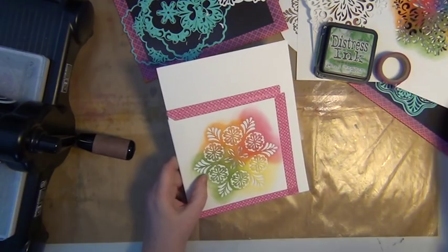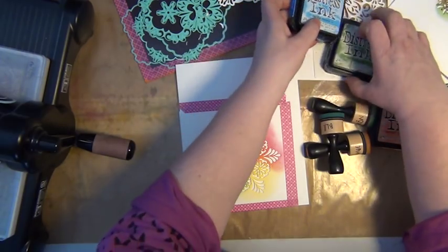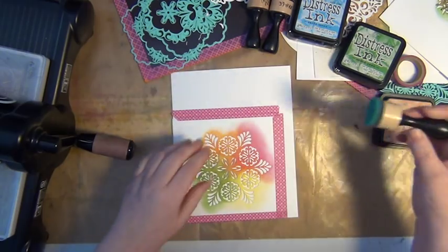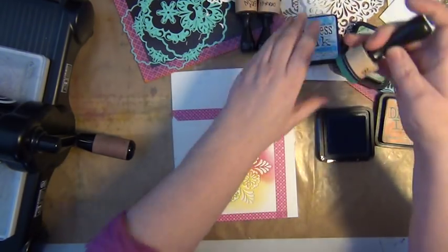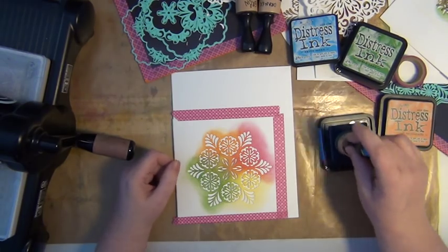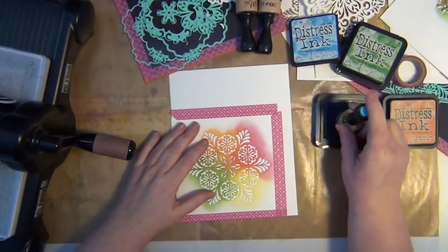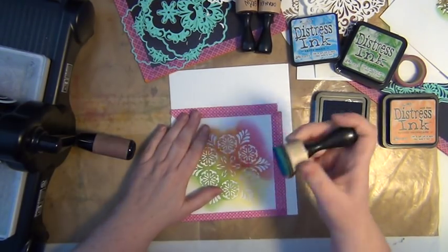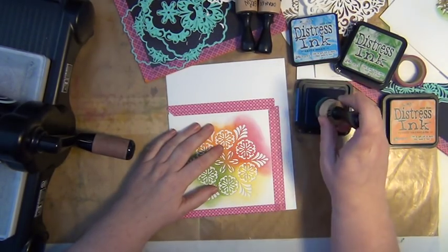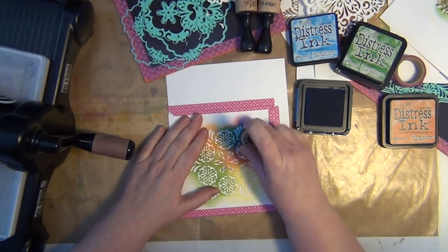When you start working with your distress inks — and there are many inks out there, but I do like the distress inks — I usually go for these round ink blending tools, and I do keep one handle for each color. Not every color, because there are going to be 60 colors by the end of this year, so just eight or ten of these will suffice. So what I'll be doing now is taking some ink from the ink pad and just pounce it on top of this.